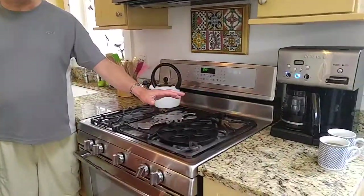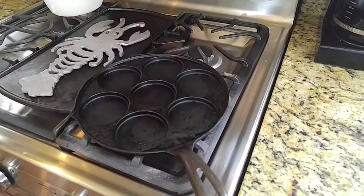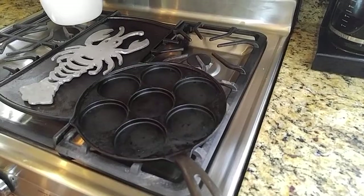Before I get to that, we're heating the pan because it takes a while to get your Finnish pancake pan to the temperature where it's just right for cooking. So I've got that preheating while I mix the pancake batter.